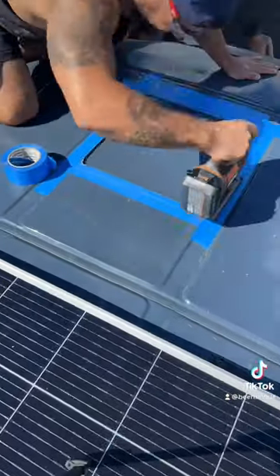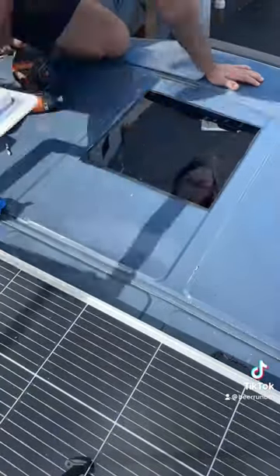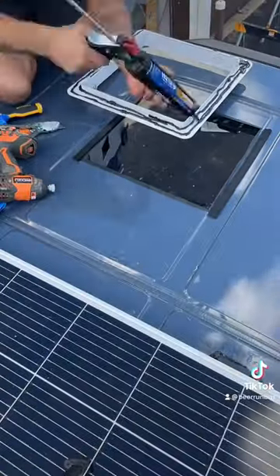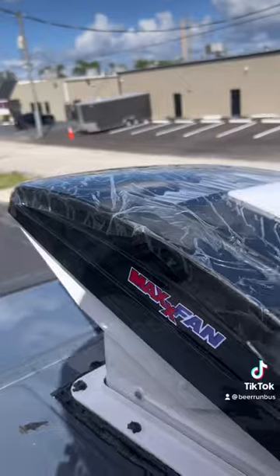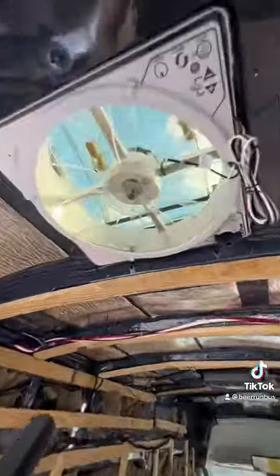Next, we had to install our Max Air fan, so we made some measurements and cut out the hole. Since the roof isn't perfectly flat, we had to put some gaskets on the sides to make sure this thing will never leak. We then screwed it in, then it was time to go underneath to wire it up.